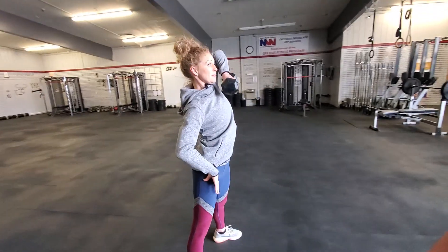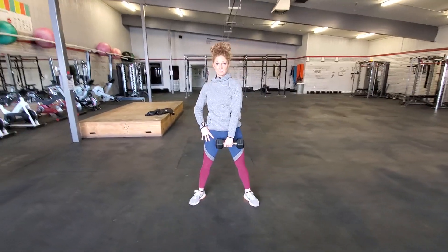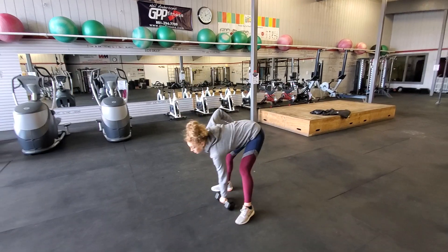Again, hinge to high elbow. We'll get all the elements of the legs, all the elements of the core, and all the elements of the arm — the shoulder more specifically — and biceps that we want in this move.